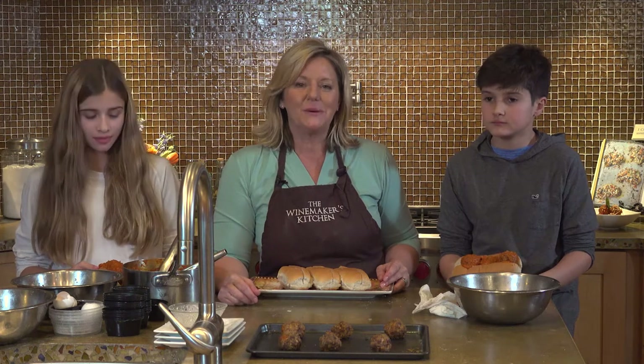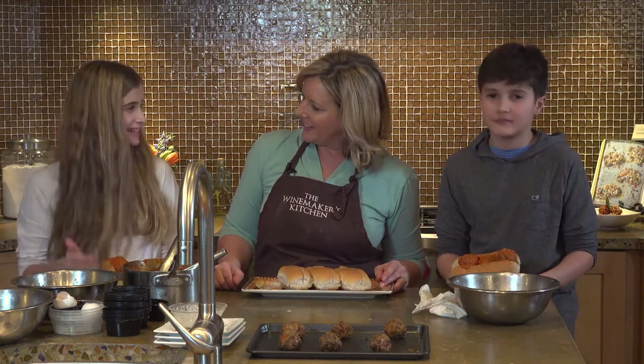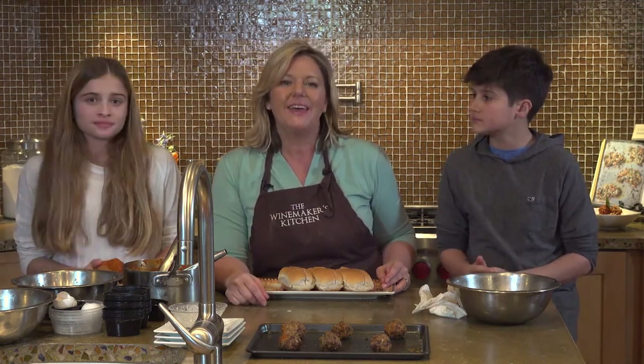We really thank you for coming into our kitchen today and helping us learn how to make meatballs. You confident now? You feel like you can make meatballs? Thanks for joining us today. We'll see you next time. I hope you make this recipe with people that you love many, many times over. And we'll see you again soon. Bye.